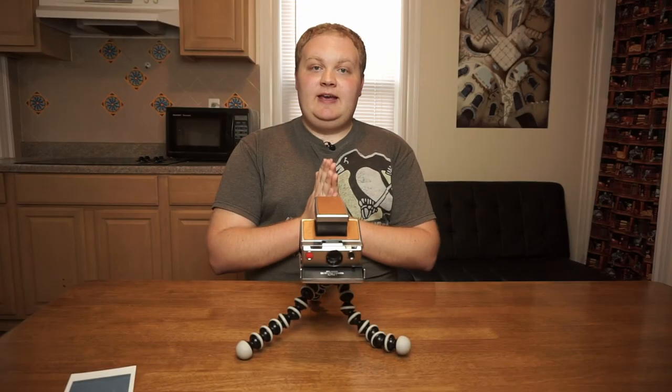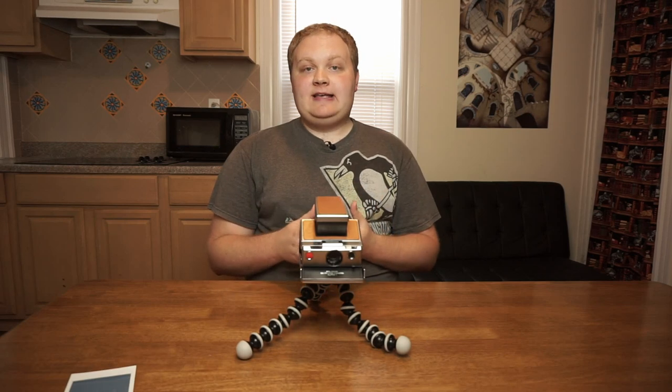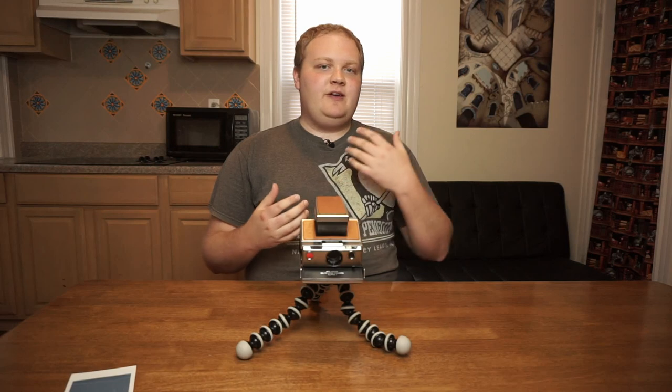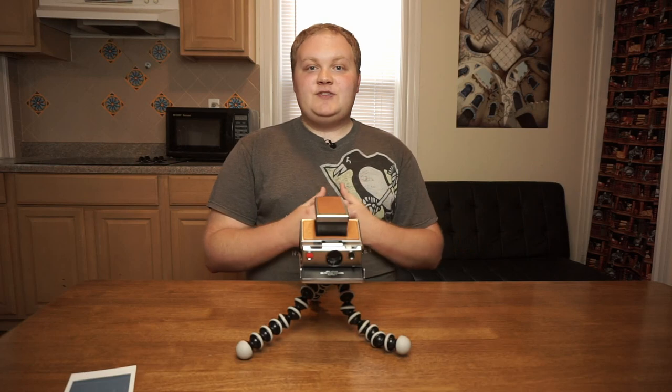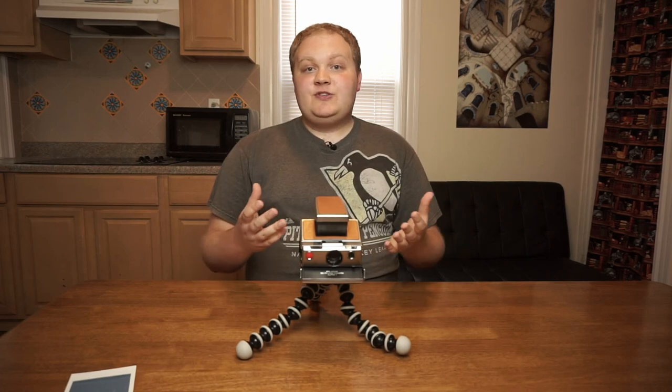That's basically it. It's a pretty simple process to take long exposure photos with the Polaroid SX-70, and it's something that's really fun to do. You can get some really cool results using light trails or long exposure night photos. I really like shooting Polaroids at night with this method.